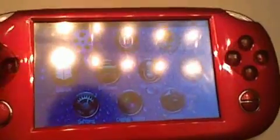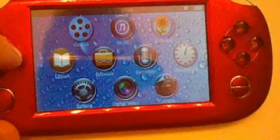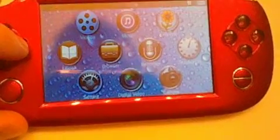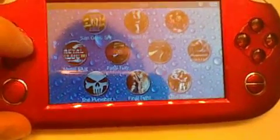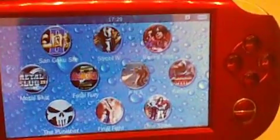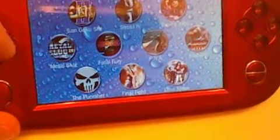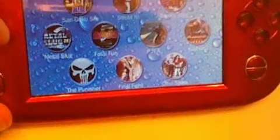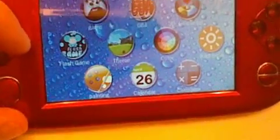If you look real closely you can see: video, music, pictures, ebook, browser, recorder, stopwatch, settings, digital video camera. And we've got games — San Goku Shi slash Street Five which is Street Fighter, boxing, king, Metal Slug, Fatal Fairy, a samurai game, the Punisher, Final Fight, Dino Strike — those are the built-in games.